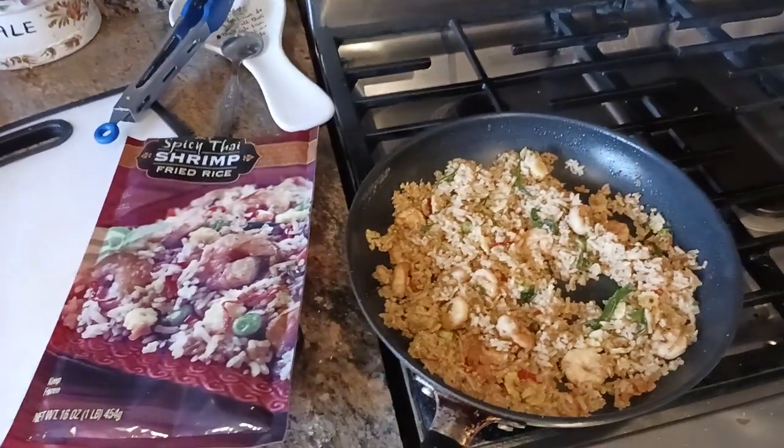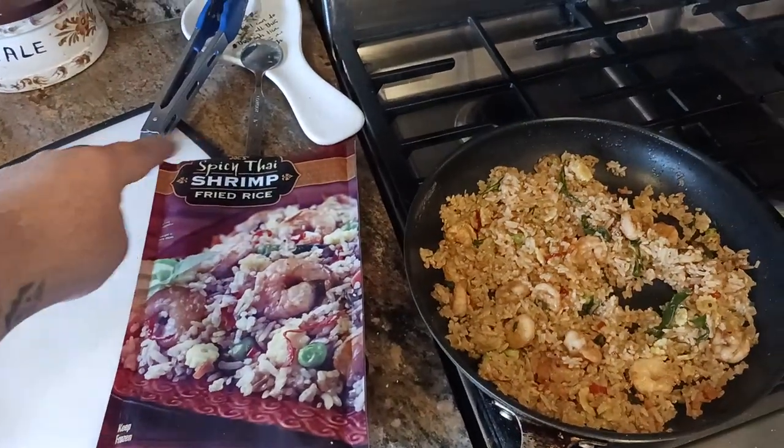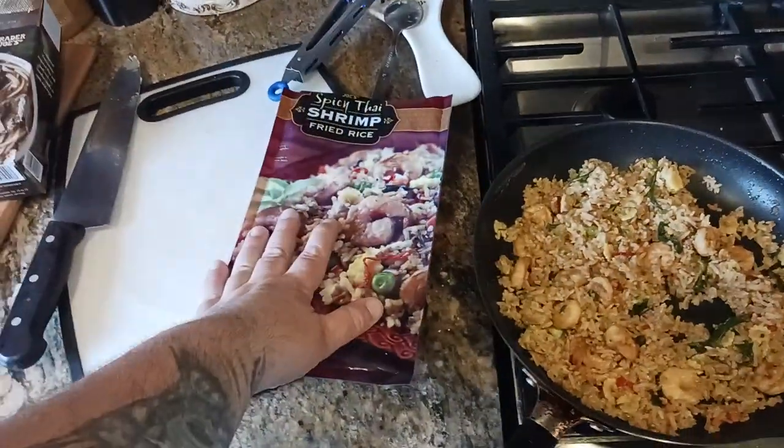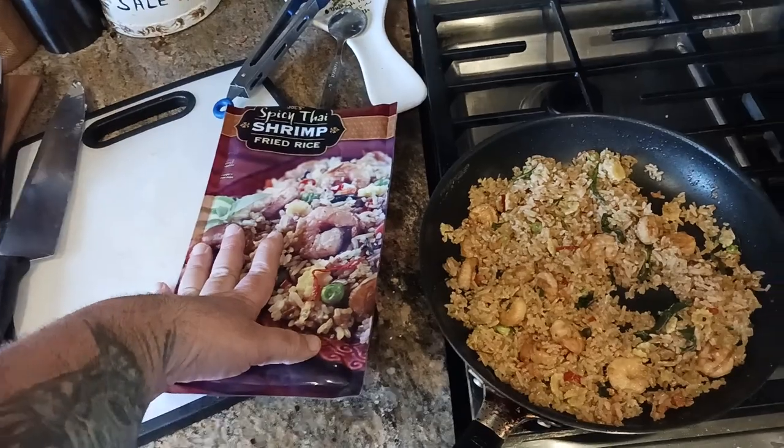Kudumaloy here, back at you with another more in-depth review of this Trader Joe's spicy Thai shrimp fried rice. What I did was I took it out of the package straight from the freezer — I just got back from Trader Joe's.